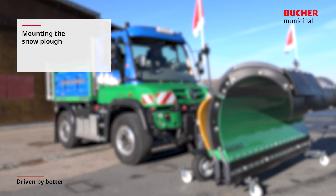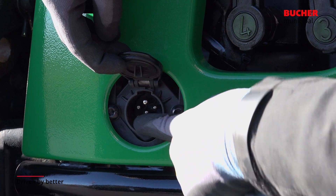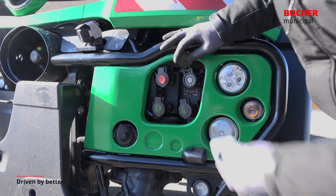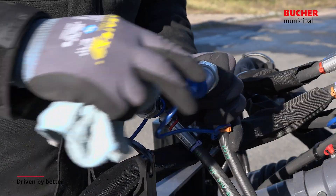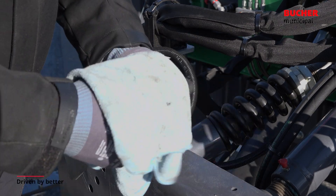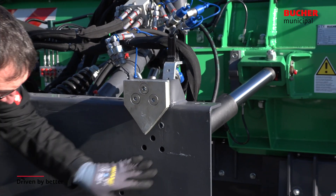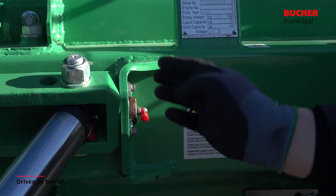Mounting the snow plow. Before starting to mount the snow plow, the electric and hydraulic connectors of the vehicle and snow plow have to be checked. These must be dry and free of dirt and corrosion. In addition, the plow has to be inspected in respect of stability to grant a secure mounting.